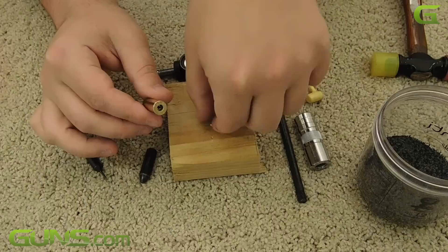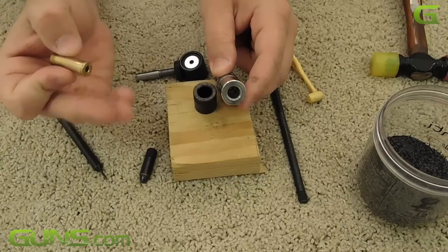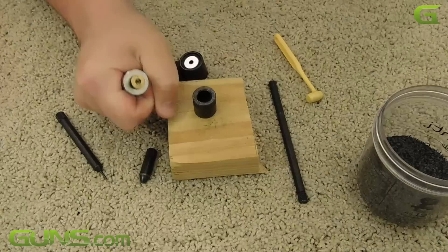With that done, it is now time to resize the case, which is accomplished by pounding the case into the die until it is flush. Four good wacks is usually what it takes for me.